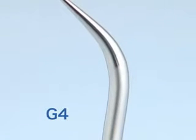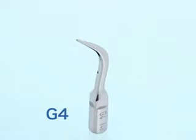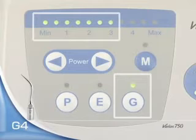Tip G4 is used with Varius 750. Power is set at G-mode, minimum to 3.